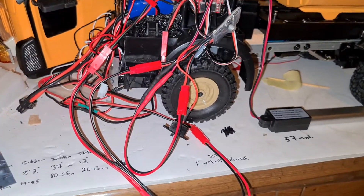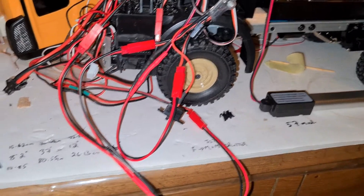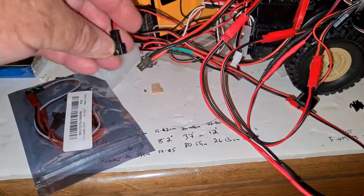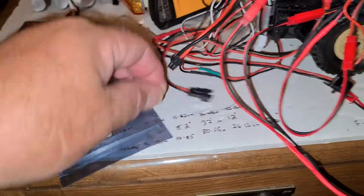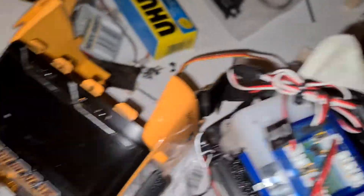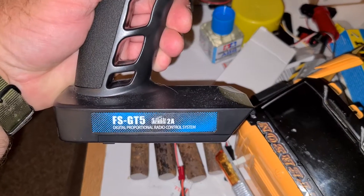So it is a mess but it won't be for long. As I say I've just got it sort of jerry-rigged at the moment, trying to get it all worked out. And I'm working off a Flysky GT5.